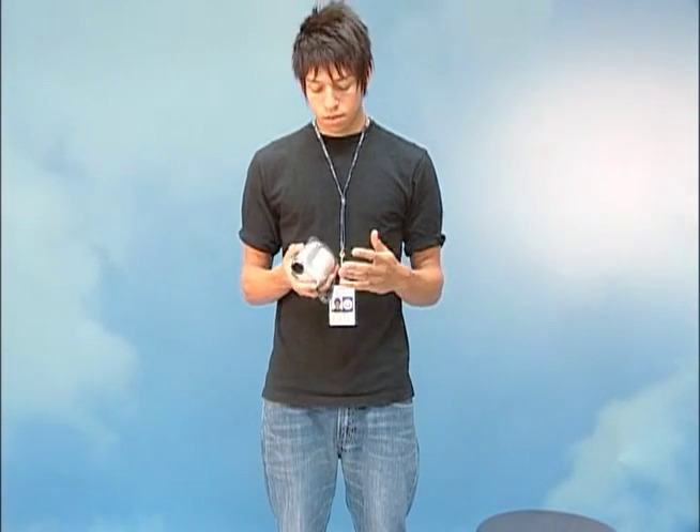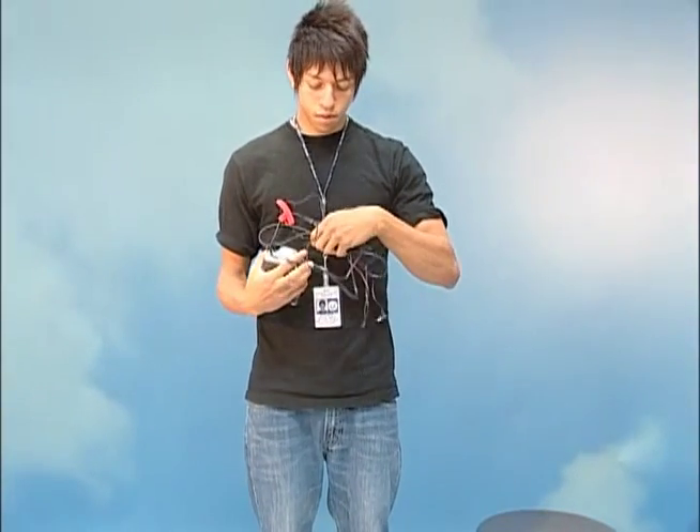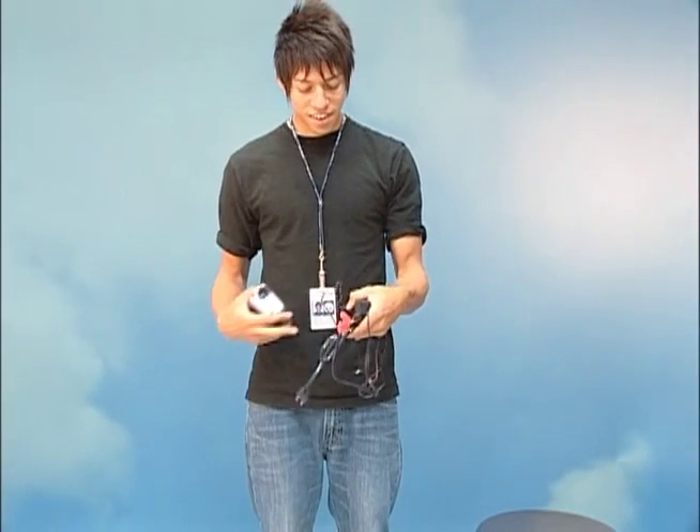Good morning, my name is Aaron Brown and today I'm going to be showing you how to use the DVD DC 230 camcorder. The first thing you want to do when you take the camcorder out of the box is make sure that you have your power cord. We're going to use this later.